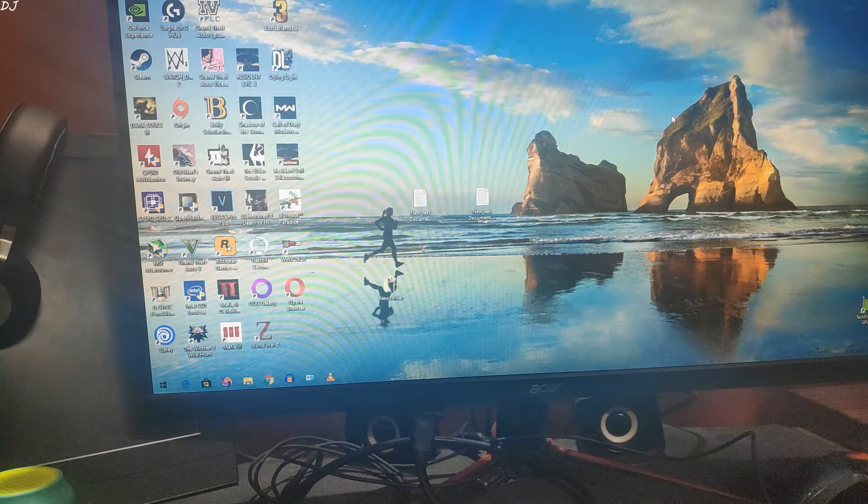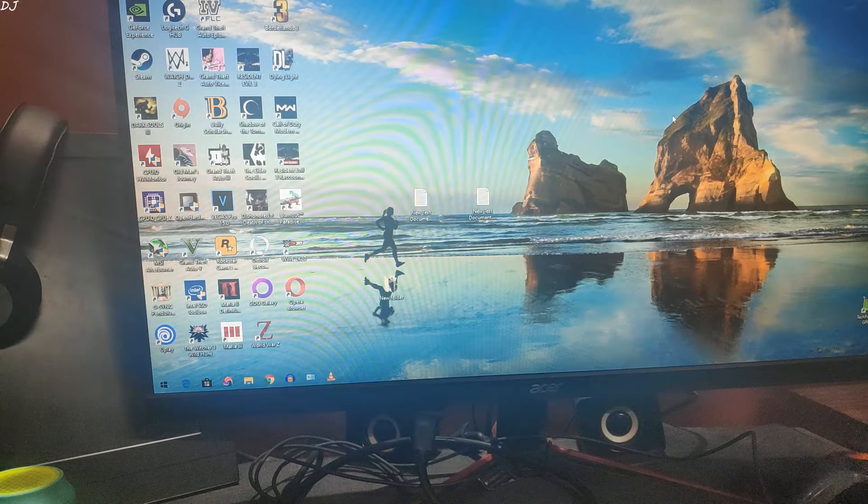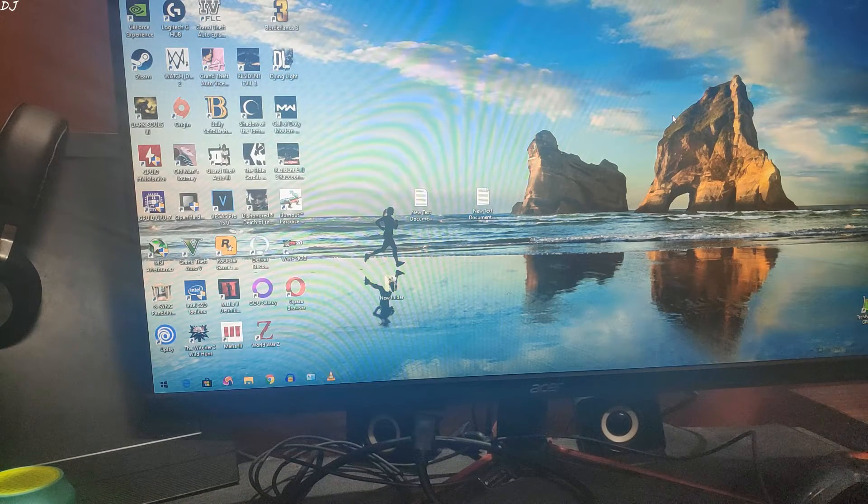Welcome back guys. In this video I'll be showing you some gameplay of PUBG Mobile running on Samsung Galaxy S9. I'll be using the MHL feature of Galaxy S9 to cast the screen of my phone on my monitor.